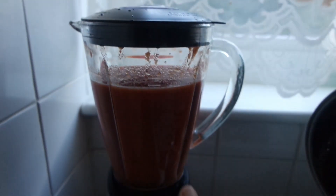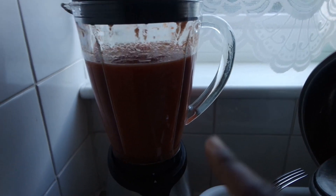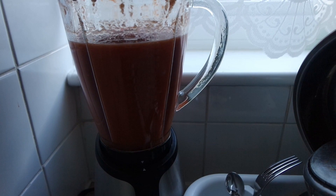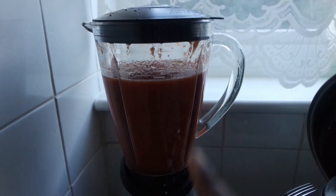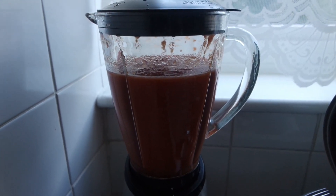So in here is chopped tomatoes, red pepper, onions, and is it garlic as well? Garlic and ginger. Fresh garlic and ginger — and if you want to know how to make this blend in more detail, go and check out part one of this video on my channel.